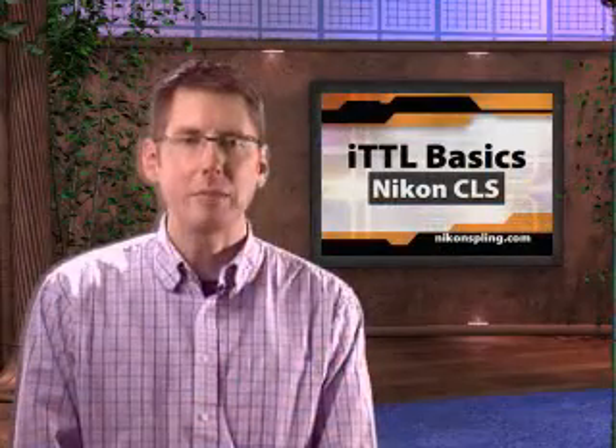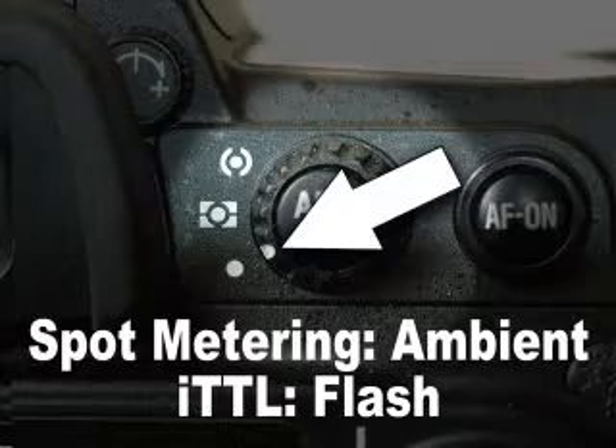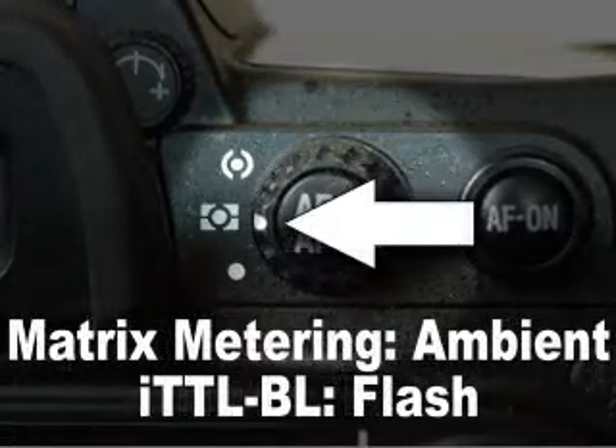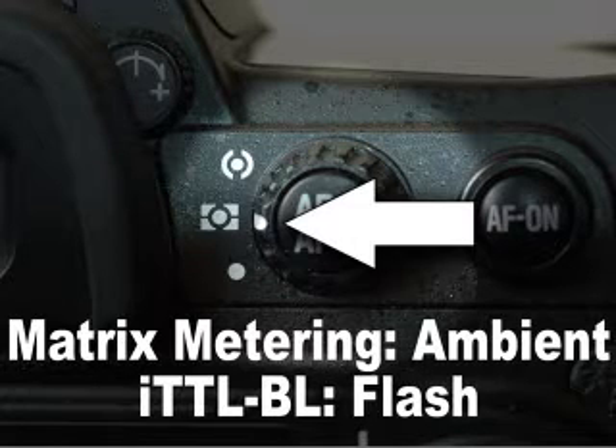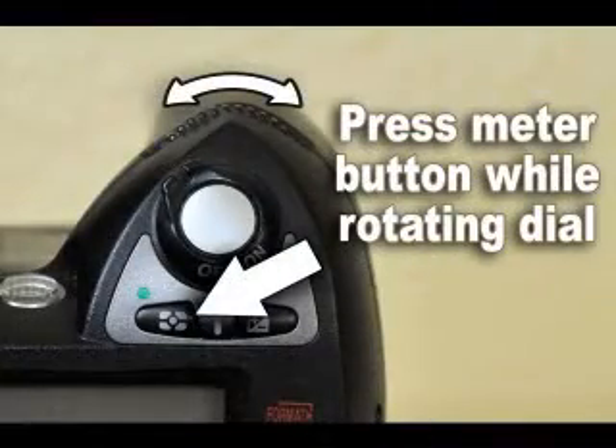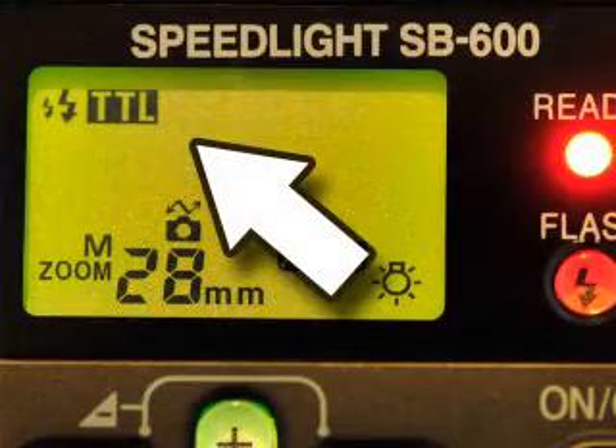To switch between the two modes, you change the camera's meter setting — Spot for standard ITTL, and Matrix for ITTL BL. The camera's metering mode and ITTL are always hardwired together in this way. If you're using a pop-up flash, some Nikon cameras like the D300 provide a dedicated switch for changing the metering mode, while other models use a combination of button and dial movement. If you're using a speed light, you'll always see the mode clearly displayed on it.